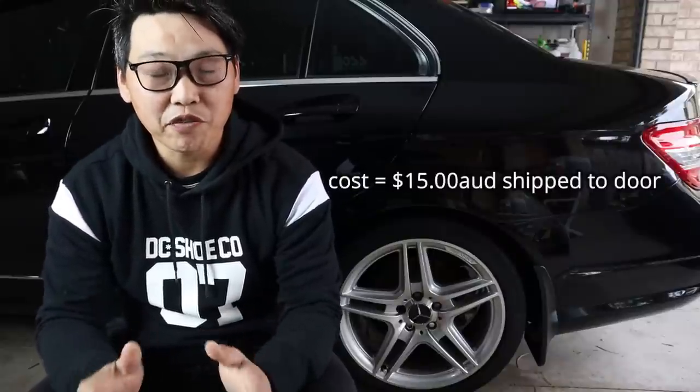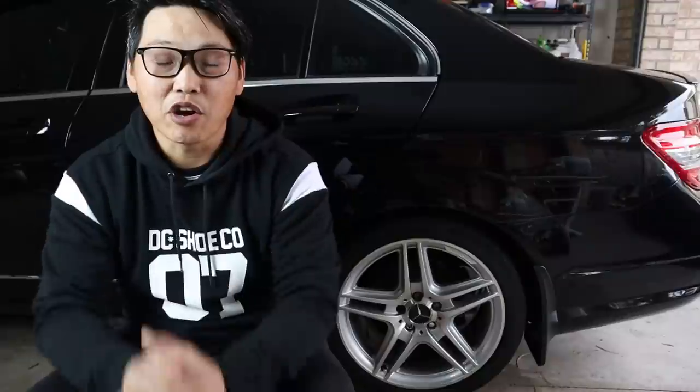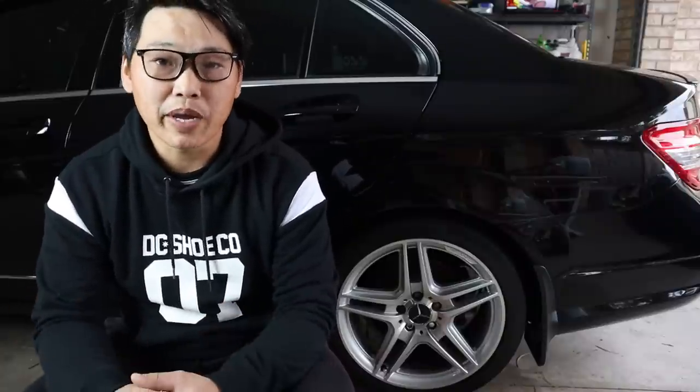There you go guys — another cheap and simple modification for your Mercedes-Benz W204 to help update the overall look of the car. I know it definitely helped make my car look that much nicer. I also just wanted to point out that there are many different types of center wheel caps out there, so depending on the look you're going for will also depend on the type of center wheel caps that you buy.